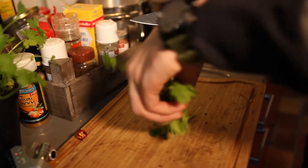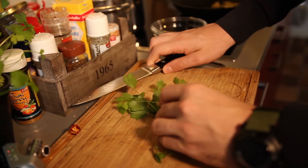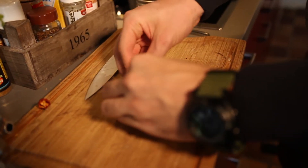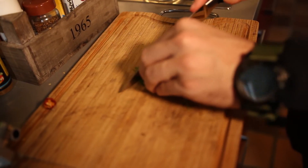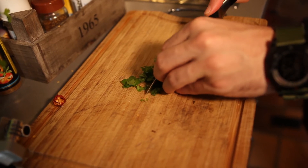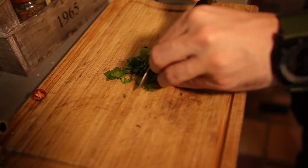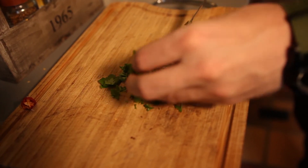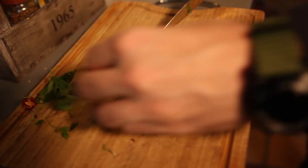Wir nehmen uns jetzt ein bisschen was von der Petersilie, drehen das wie eine kleine Zigarre, dann kann man es besser schneiden. So wird das ganz fein gehackt. Wir nehmen wahrscheinlich auch nicht alles, aber so sollte das genug sein.